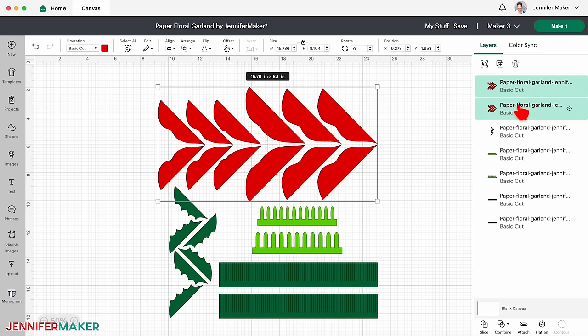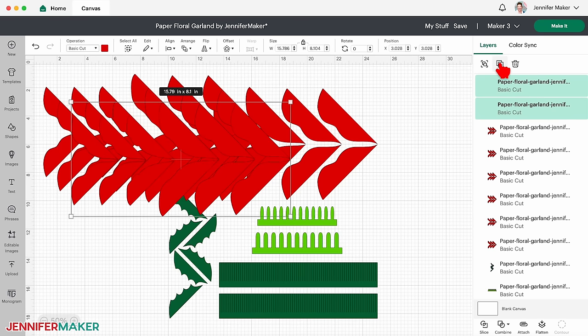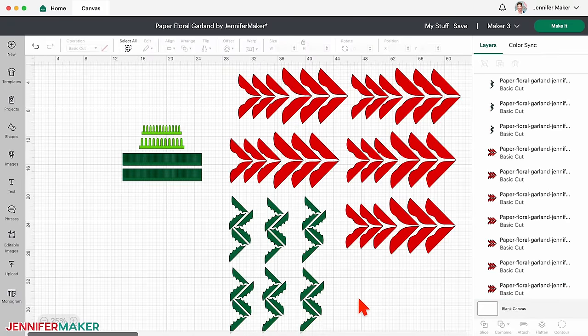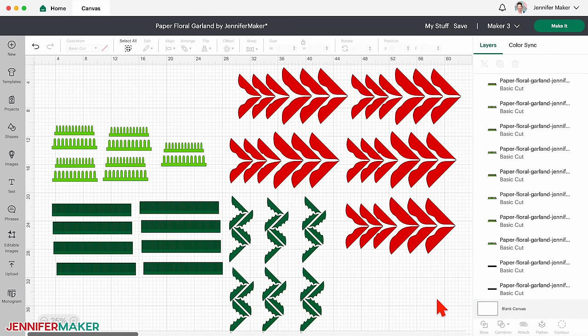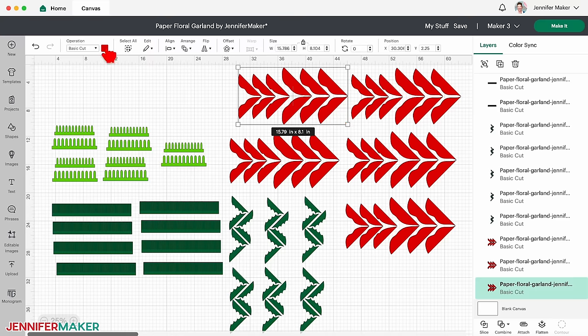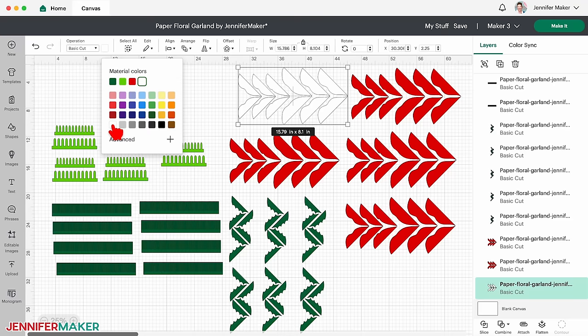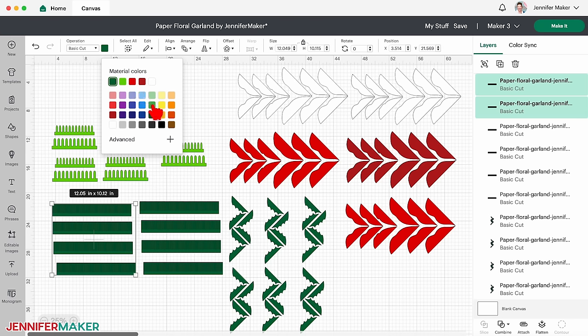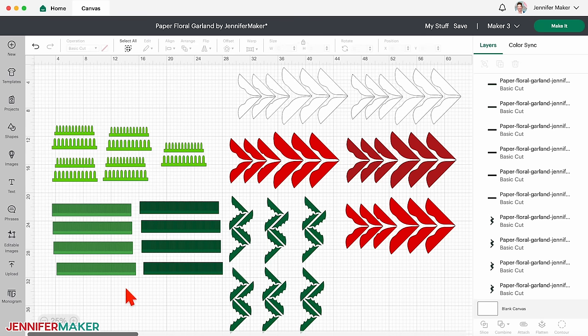Now decide how many copies of each flower you'd like to make, then duplicate them by selecting the layer and clicking the duplicate icon. I want my garland to be about six feet long, so I'll make five poinsettias with both red layers, six holly stems, and eight pine branches. Don't forget you'll need five sets of poinsettia stamens too. Now let's change some colors to match the crepe paper we're using. I'll change two sets of the poinsettias to white and one to dark red, and four sets of the pine needles to a different color green. I do not recommend that you resize these designs, because crepe paper is finicky and we need the pieces to fit the material just so.